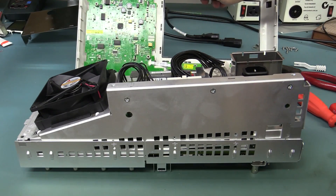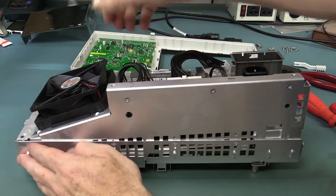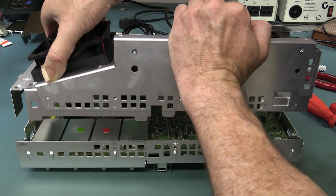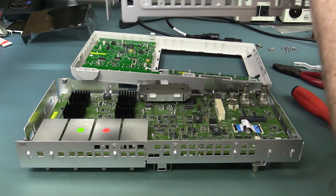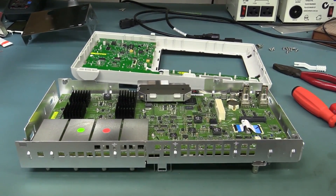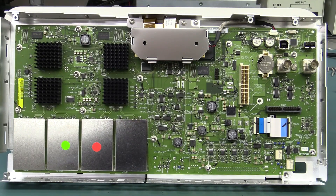We've taken the front panel off - that just came off with plastic clips on the side, exactly as before. We're in like Flynn, Bob's your uncle. There you have it - that's going to be a very quick teardown. In fact, that's probably the end of it almost, because it's identical to the 3000A. That's what I thought, and I wasn't surprised at all. Exactly the same.